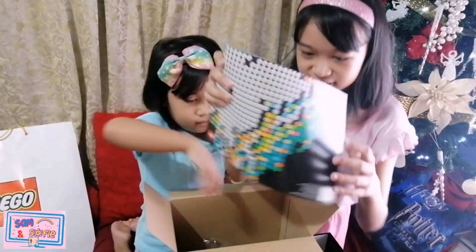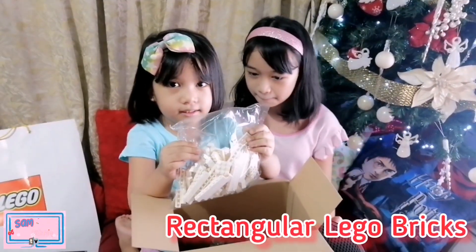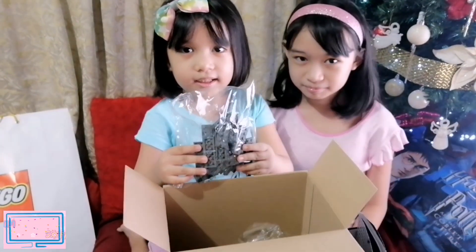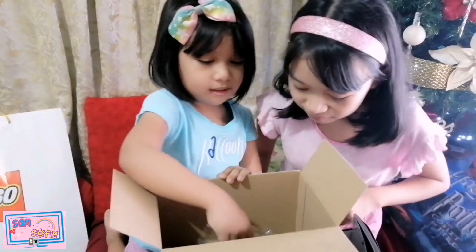This is the instruction manual. And these are the rectangular bricks. Top of the box. So let's open this box.